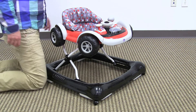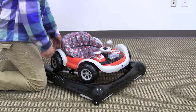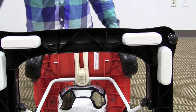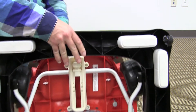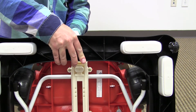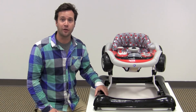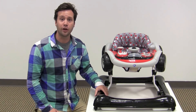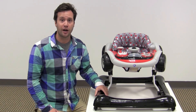This walker is height adjustable and folds completely flat. To fold this walker, you simply twist the folding mechanism, tilt it forward, and the walker will fold completely flat. That's our review of the Delta Little Drive Baby Activity Walker. Make sure to click the link below for a full review of this product on our website, and subscribe to our YouTube channel for more reviews just like this one.